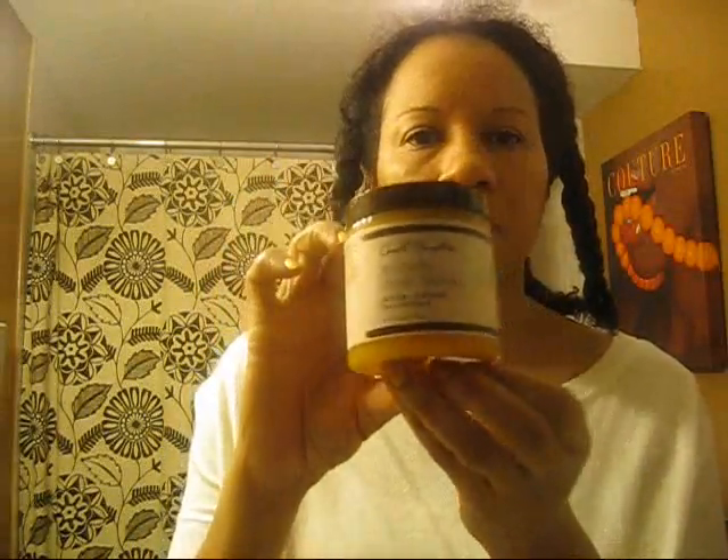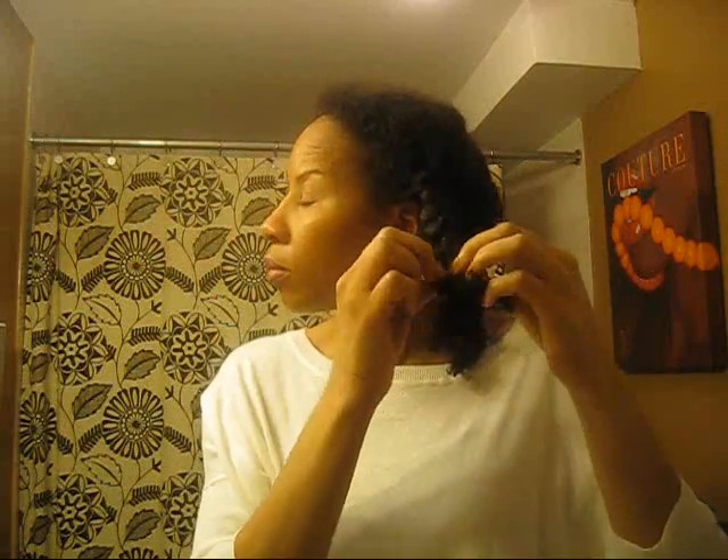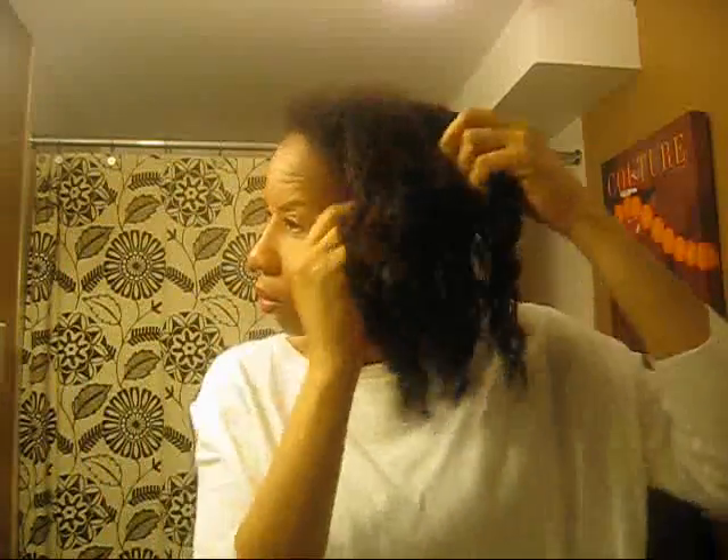Here I am taking down my hair, and my newest, truest love of all is now my Carol's Daughter Mimosa Hair Honey. What I do is put a little bit, rub it on my hands, put it over my hair, and take down my plaits.